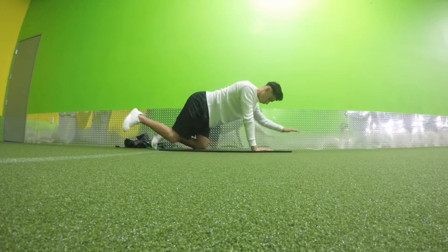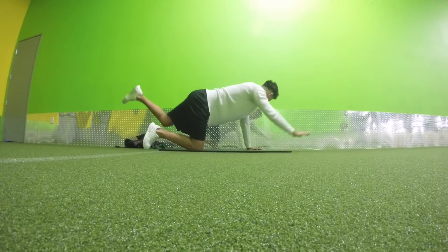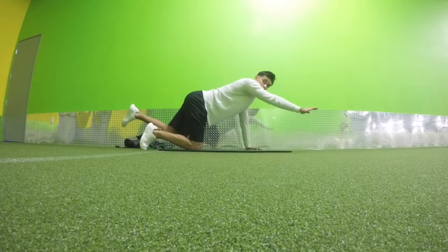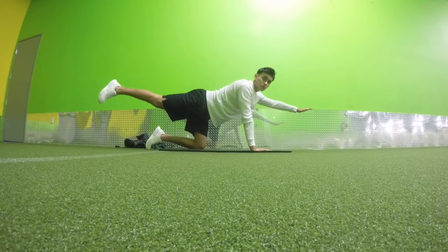Right here I'm working on my core so it can stabilize my lower back and keep it from moving. These exercises help me stabilize my lower back, since there shouldn't be a lot of rotation in your lower back. These exercises really help with that stabilization.